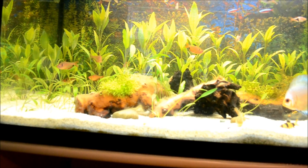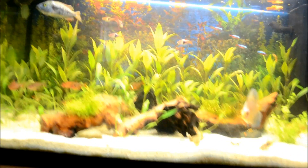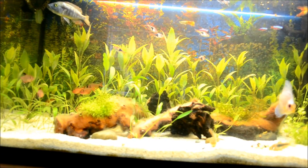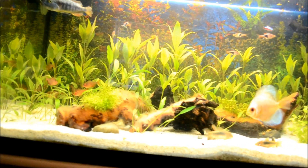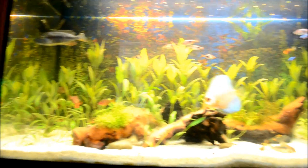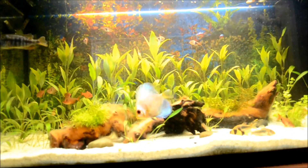Gold shrimp are scavengers — they will eat some algae, but they actually mostly prefer meat: dead shrimp, dead fish, and things like that. They absolutely love that kind of food.